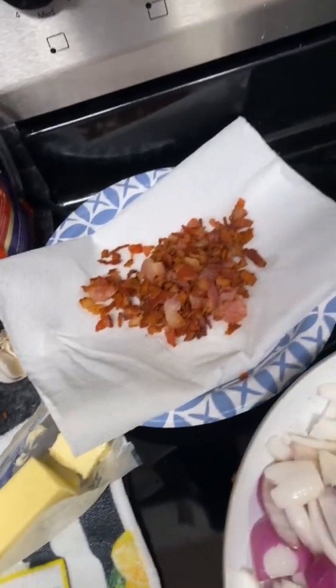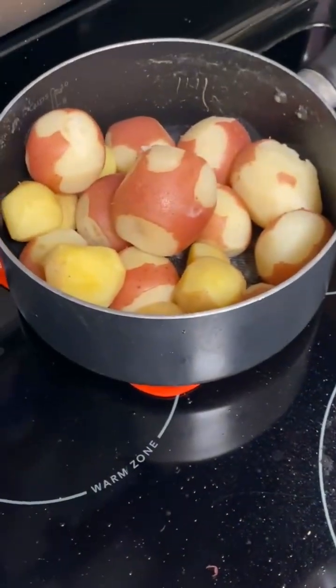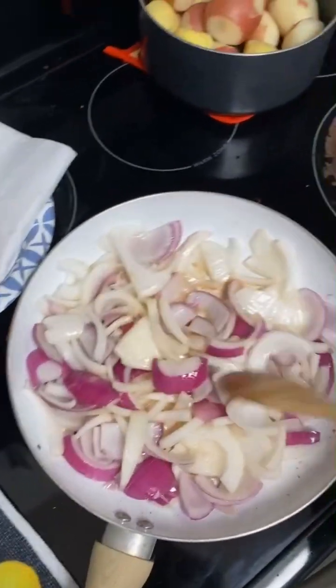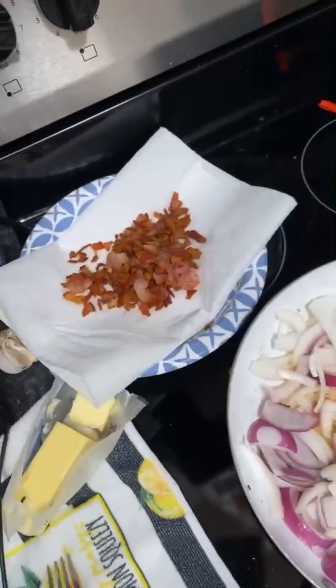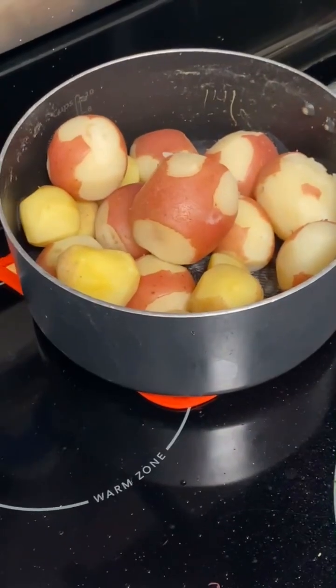We're gonna roll those around and let them soak up that bacon fat. We're gonna throw the potatoes back in there, but I gotta cut them in half first. You're gonna let the onions cook up first, and then we're gonna put them on the side and cook the potatoes by themselves. Yeah, it's a process — you gonna see.